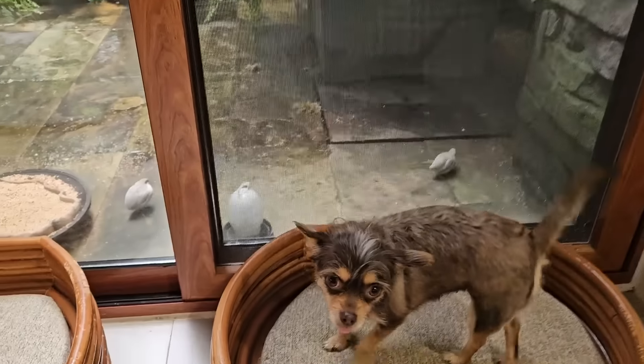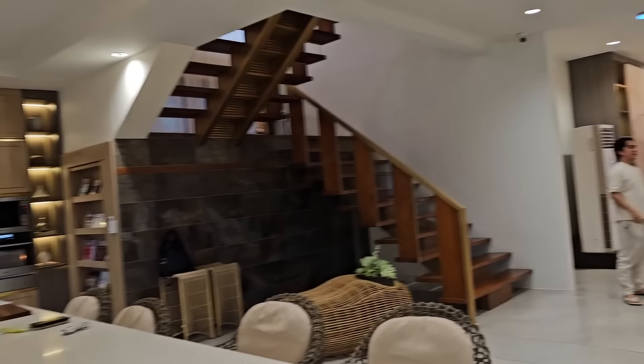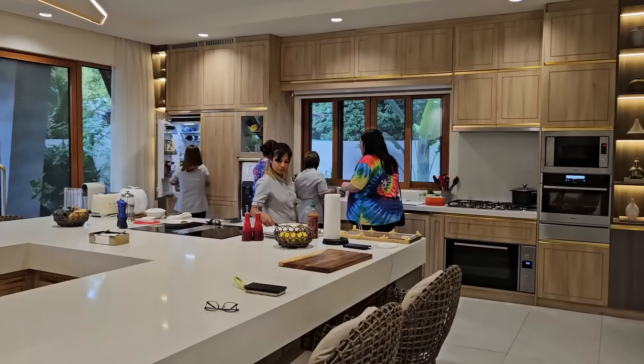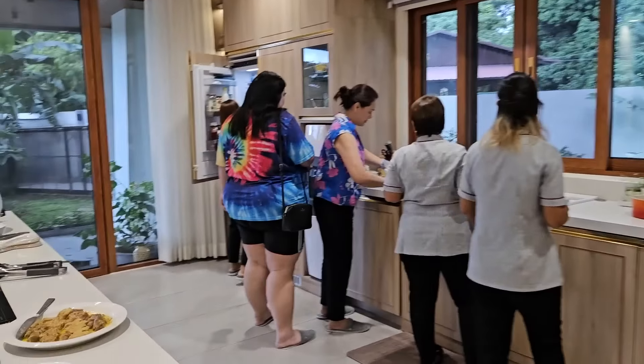Guys, Coco loves the birds. We have more friends here — just arrived is our Kuya Joray. Hi, welcome. And Ate Gemma, who's over there cooking. She brought so much food, guys. Hi Ate Gemma, welcome.